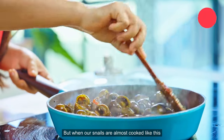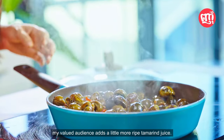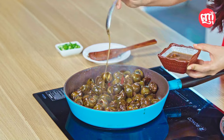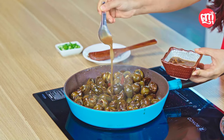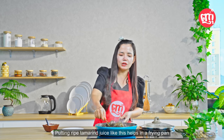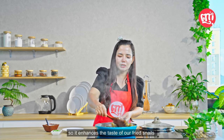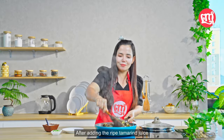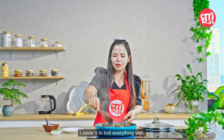But when our snails are almost cooked like this, my valued audience, we add a little ripe tamarind juice. Putting ripe tamarind juice like this in the frying pan enhances the taste of our fried snails to be more delicious. After adding the ripe tamarind juice, I cover it to let everything boil well.